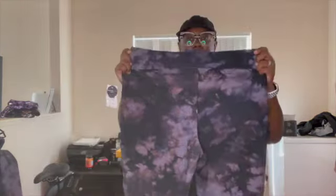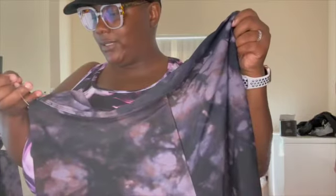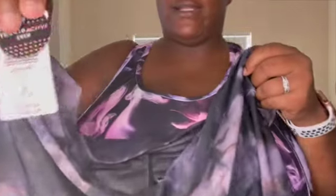So, this bathing suit is a little different because it's a two-piece, but it's called an active bathing suit — like if you do water aerobics, stuff like that. These are the biker shorts. It really is a bathing suit — there's the lining. These are in a size 2X. This is Torrid Active Swim.